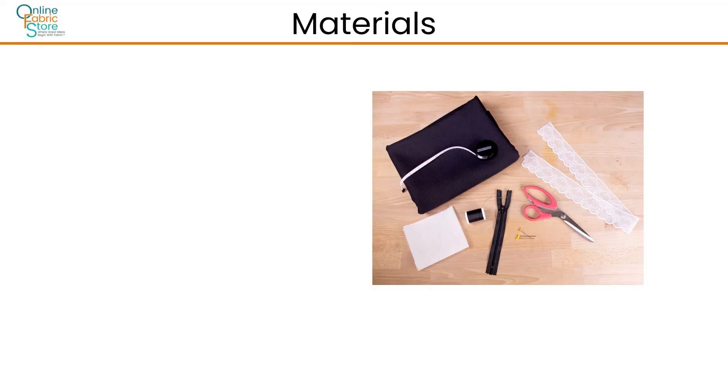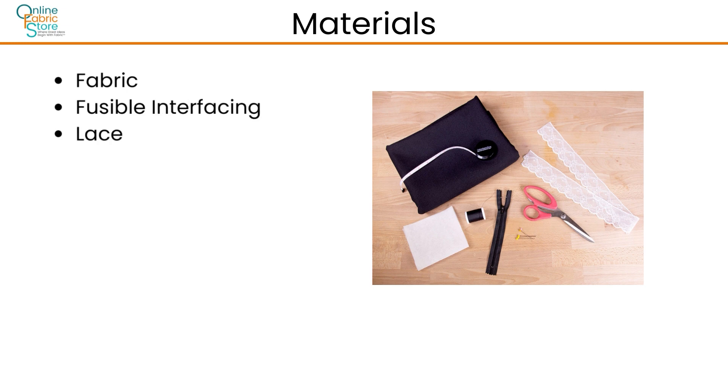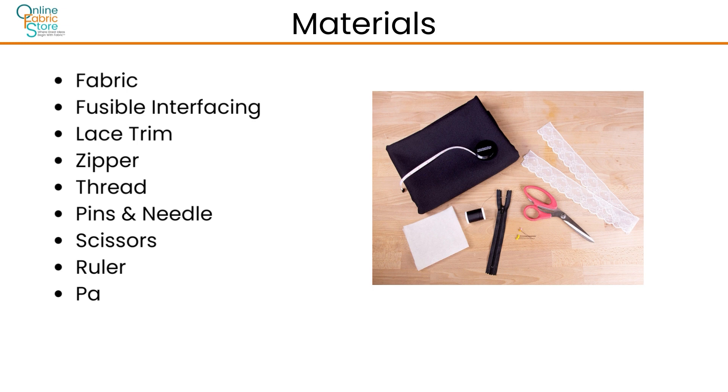For materials, you will need fabric, fusible interfacing, lace trim, a zipper, thread, pins and a needle, scissors, a ruler, and some pattern paper.